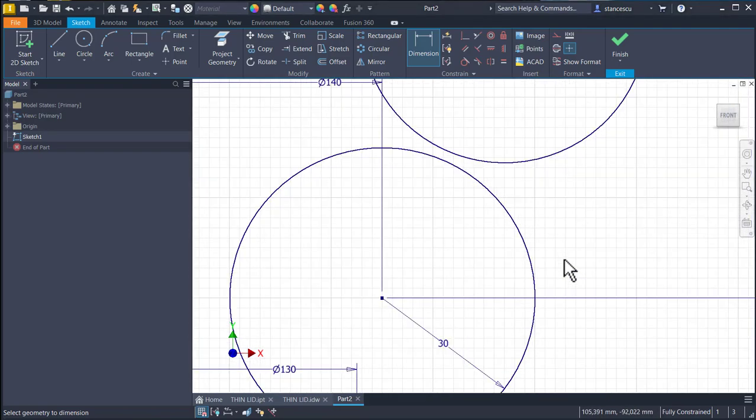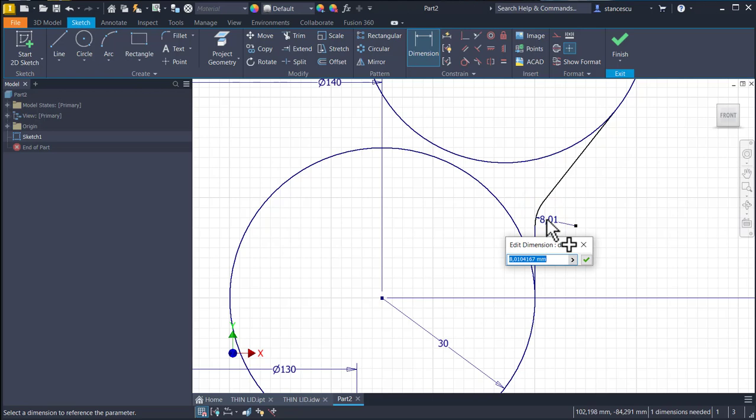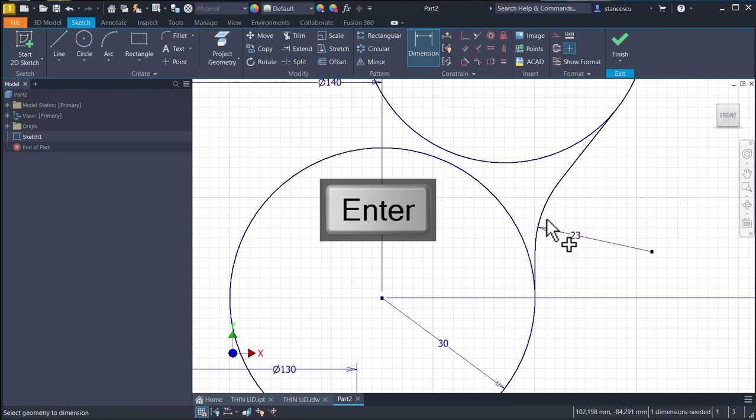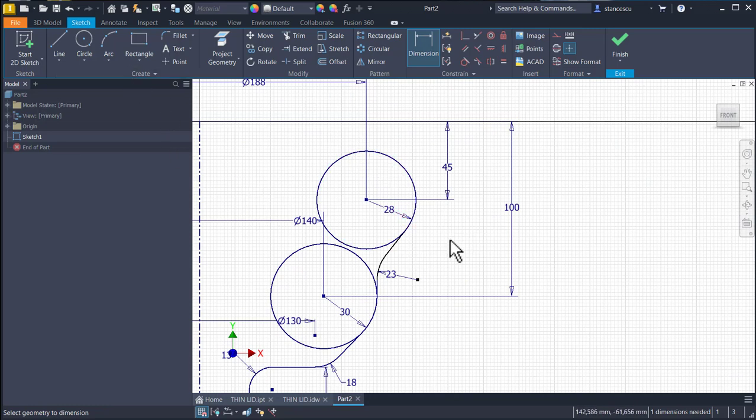We continue here with the vertical — keep pressing the left button — and make it tangent, with tangent at both ends. This is a circle with radius 23. One dimension needed: the point is 90 from this center to the center point, which is 90. Fully constrained.